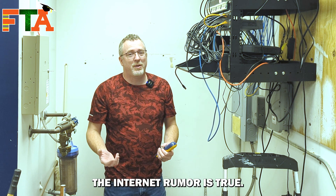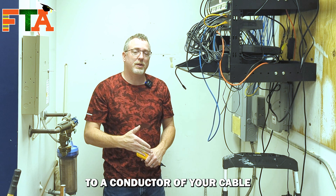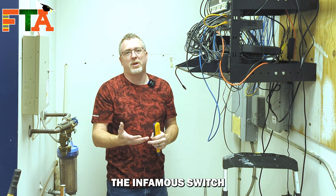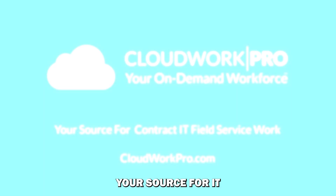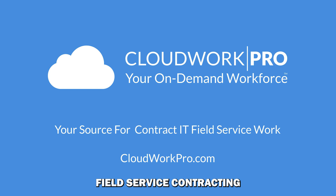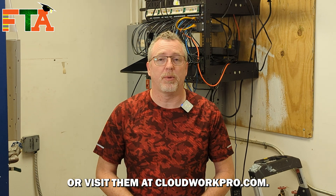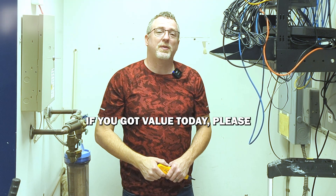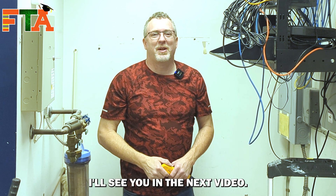I would say that the internet rumor is true. You can connect a tone generator to a conductor of your cable and connect it to a ground, and it will overcome the infamous switch-swallowing-the-signal problem. This video was sponsored by CloudWork Pro, your source for IT field service contracting all across the United States. If you'd like to sign up as a technician or a client, click the link below or visit cloudworkpro.com. I hope you enjoyed seeing all these different ways to tone and trace a cable. If you got value today, please like the video and subscribe to the channel. Let's get you out in the field making money.